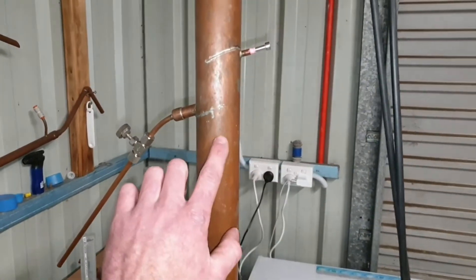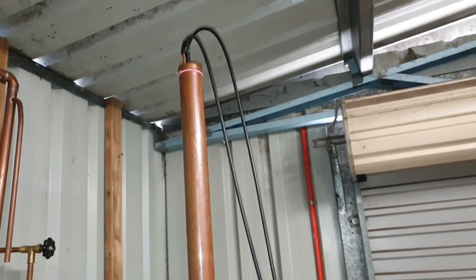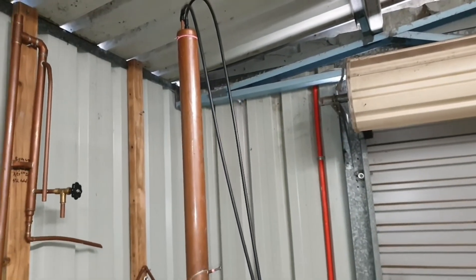The remainder of the gas will travel up the column and up to the condensing coil, which I've got icy water running through.